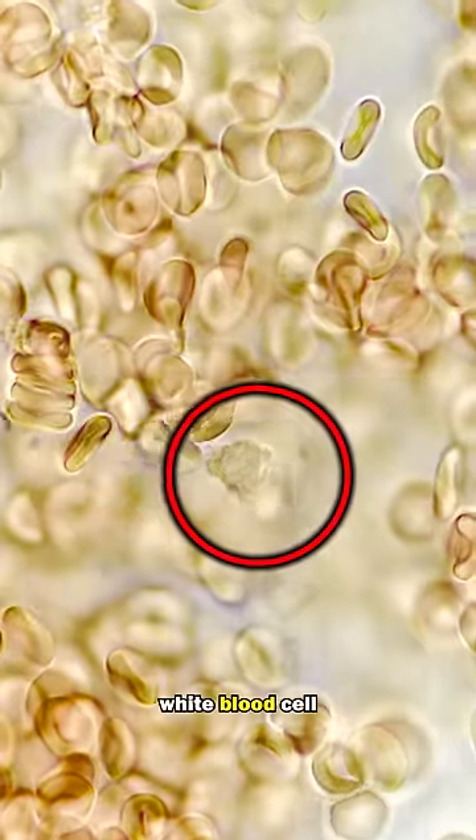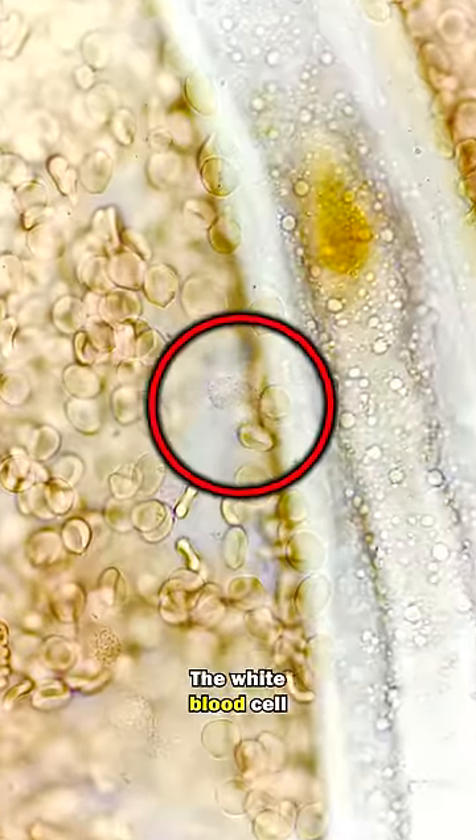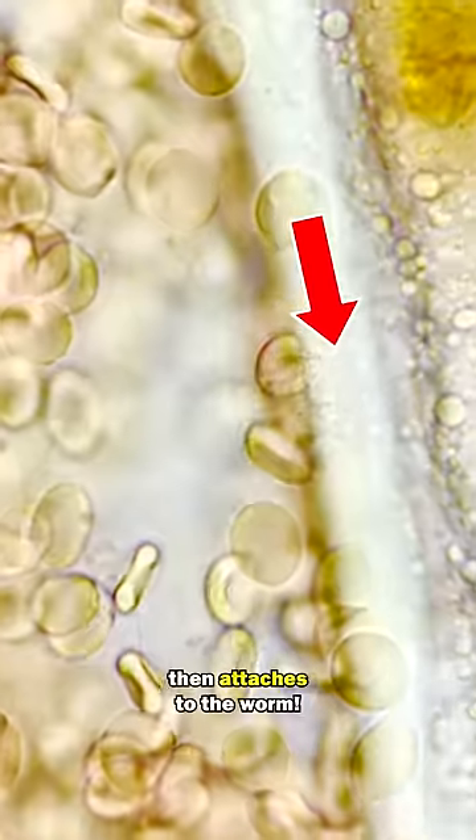Here is another white blood cell finding its way to the surface of the worm. The white blood cell then attaches to the worm.